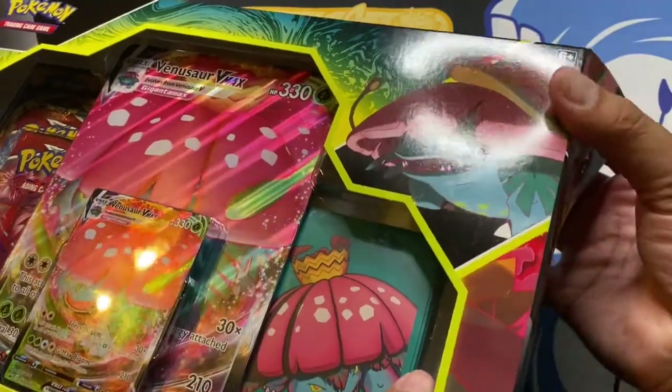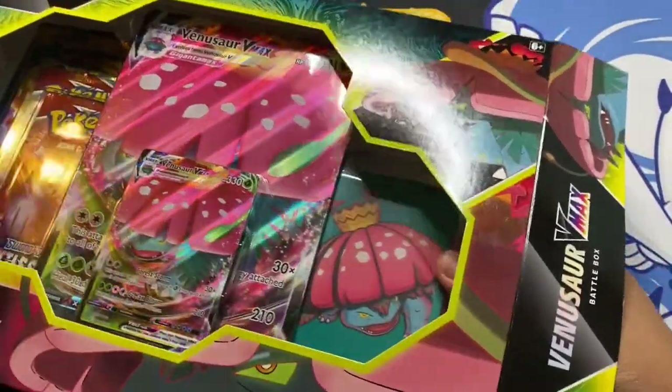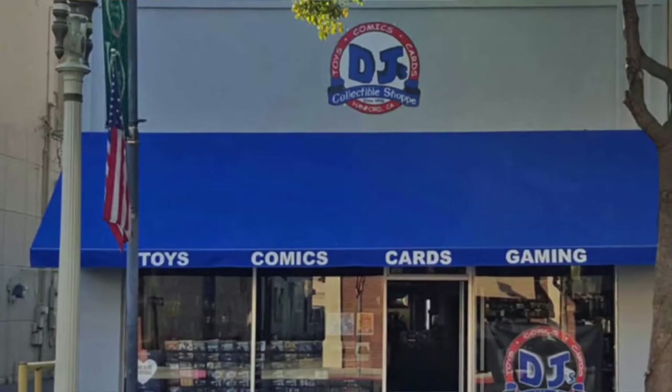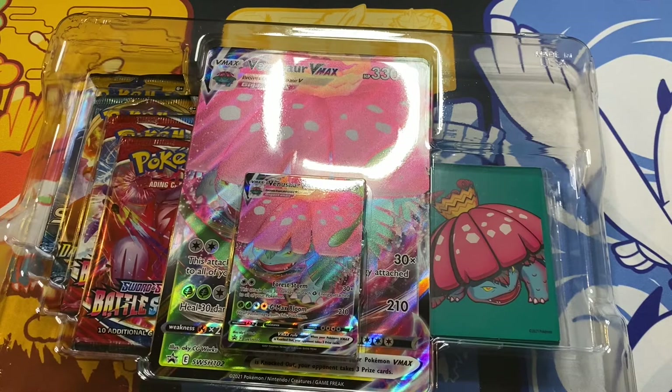I was able to pick this up over at my local card shop over in Hanford, California — DJ's Collectibles. Awesome people that own the shop and work with us collectors. I paid for it, he's not sponsoring this at all. He was just cool enough to hold some for me while I drive from Visalia to Hanford to pick this up.